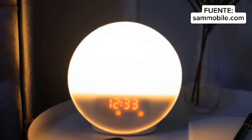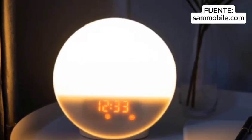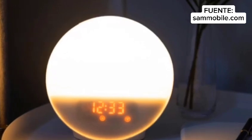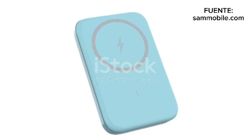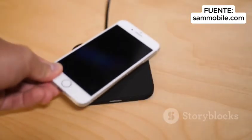But wait, there's more! The WWAT420 doubles as a stylish nightstand accessory with its built-in dimmable digital clock. Crafted from premium aluminum and silicone, this space-saving charger is perfect for home, office, or travel. Say goodbye to clutter and hello to convenience.